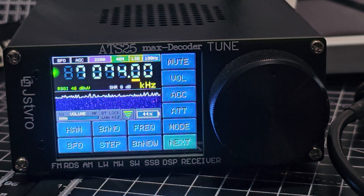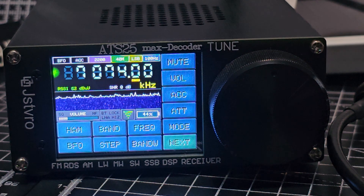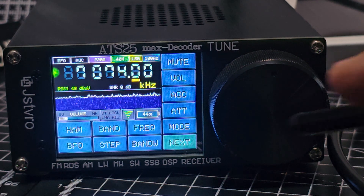Welcome back to my videos on the ATS-25. Did you know that you can update the firmware on the actual device with no computer, as long as you're running firmware version 4.1 or 4.12 upwards?